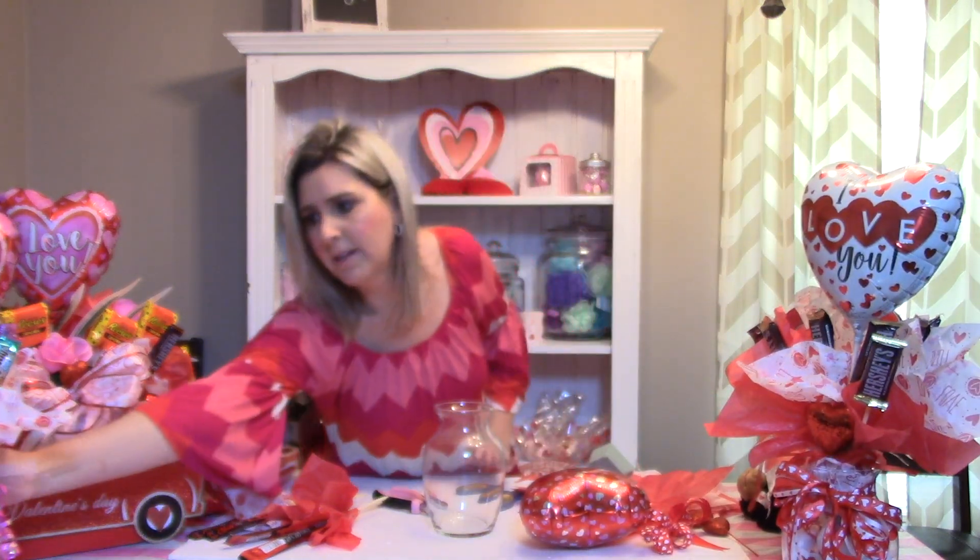This is another one that I created. All you have to do is just use a little bit of imagination and put these little things together. They make wonderful Valentine's Day gifts. And if you're a crafter, you can go ahead and start getting orders now, get these made, and deliver them for Valentine's Day.